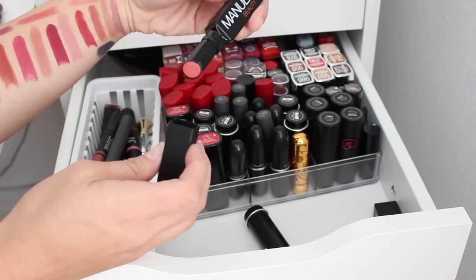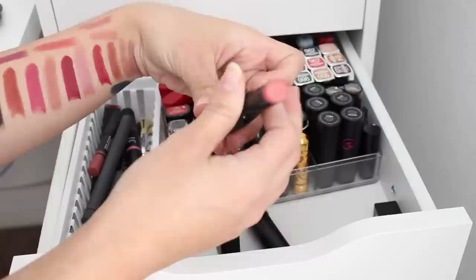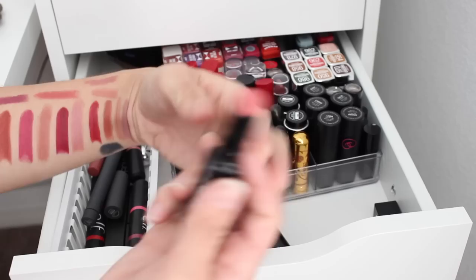I have J.Manual lipsticks, which are actually the bomb. I talked about them in my collection video — they are so pigmented, smooth, and long lasting. That's a gorgeous coral color. I'm definitely going to keep that for spring. We've only thrown out about four lipsticks so far, so I feel a little better about keeping the ones I like.